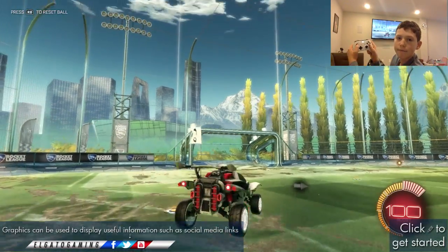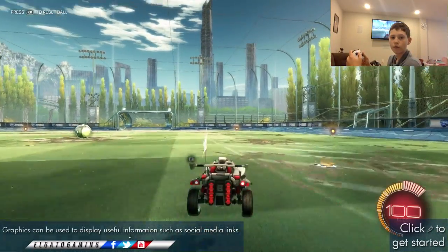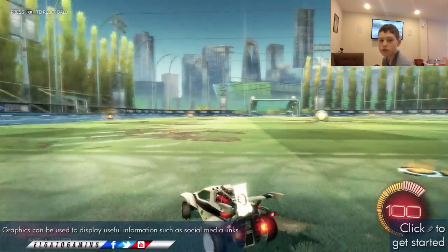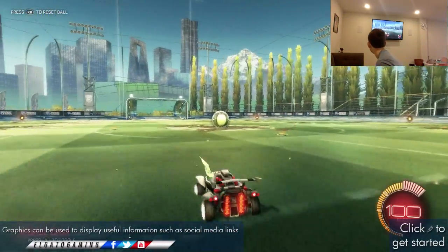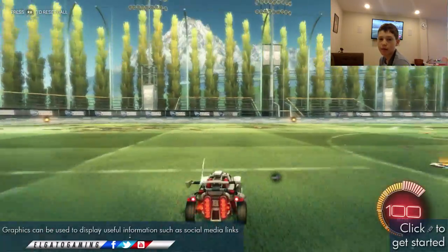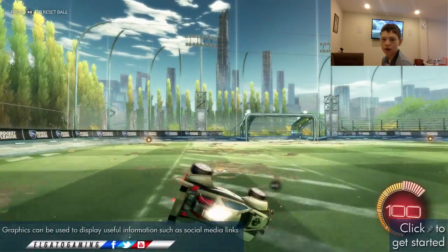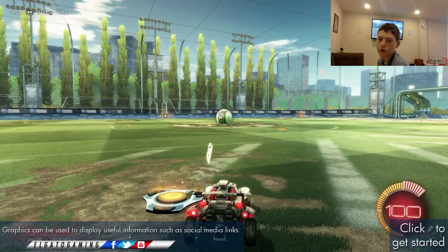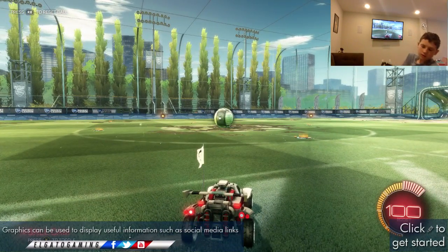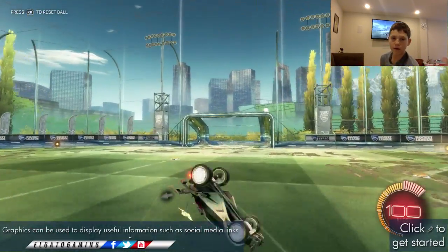I'll show you right here. All you do is move it down while you flip to the side, and it works — should work every time, if not almost every time. While flipping to the side, make sure you remember that. Not like this. It's like northwest or northeast — just flip one of those ways and it should work.